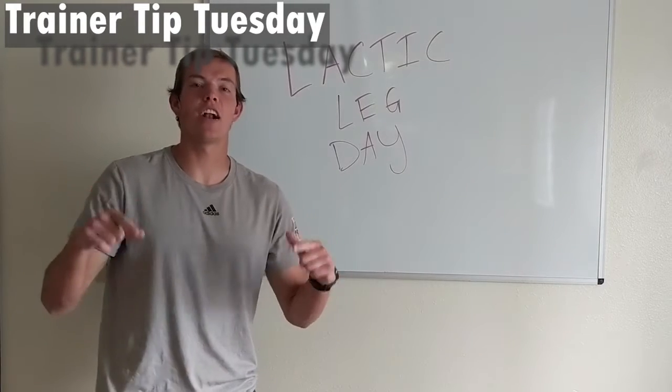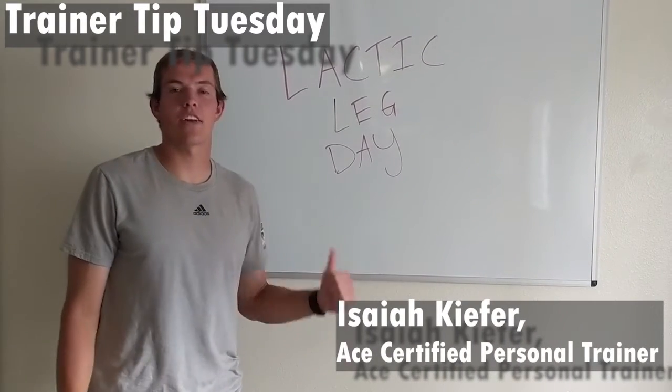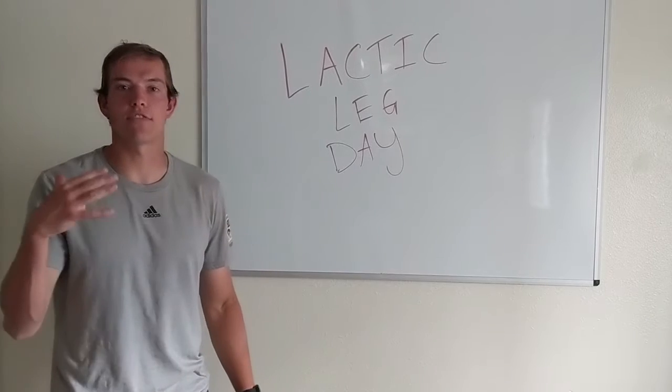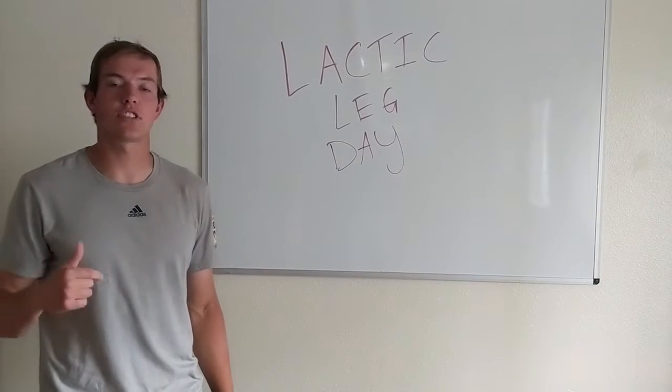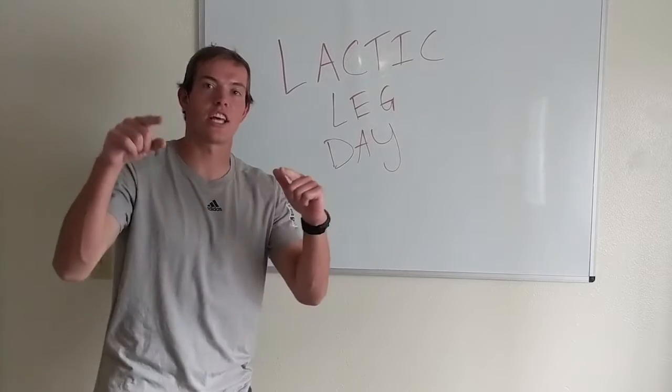It's Trainer Tip Tuesday and I'm your trainer Isaiah Kiefer. Today we're going to be going over the lactic leg day, a workout that sure gets your legs burning. This has five movements. We're going to go over each exercise individually and then we're going to go over the proper programming for this workout. So stay tuned guys.